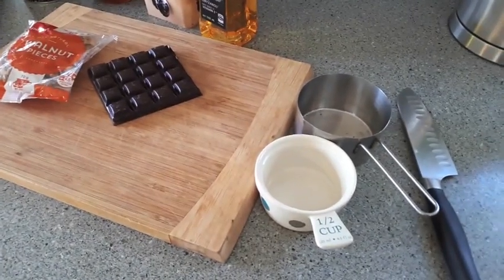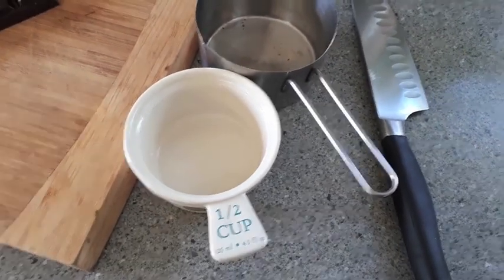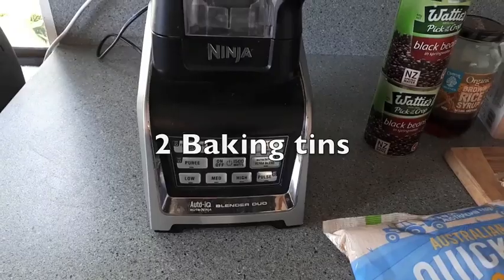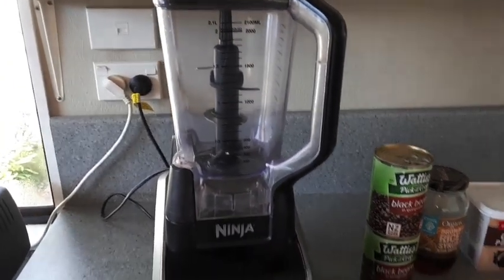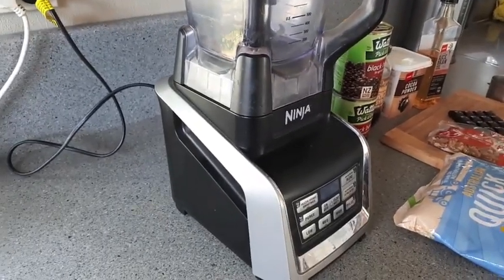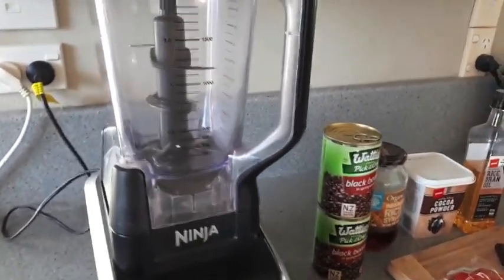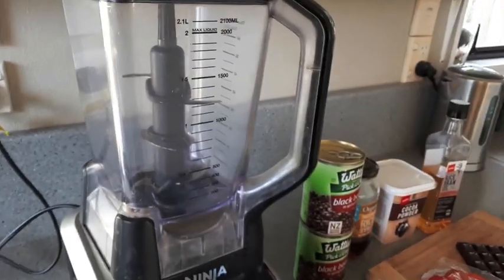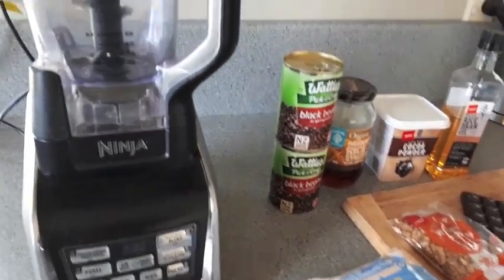The equipment you will require is a one cup measure and a half cup measure, a knife for chopping, a chopping board, and you will need a high-powered blender or food processor. Today I'm just going to be using my Nutri Ninja blender, which is what I always use to make this recipe, and it does work well in a food processor as well. I would only recommend using a blender if you have a really good high-powered one, because you want it to blend up the oats and the black beans to make a fine puree.